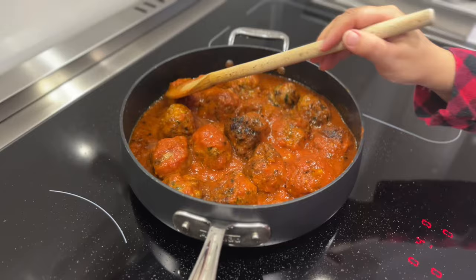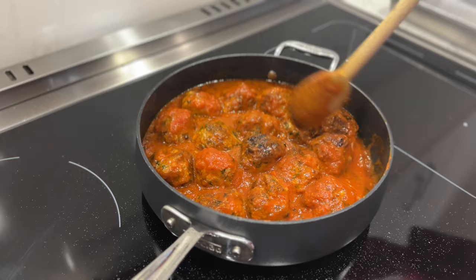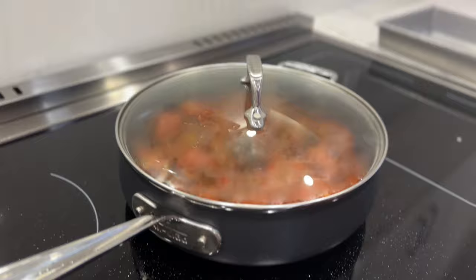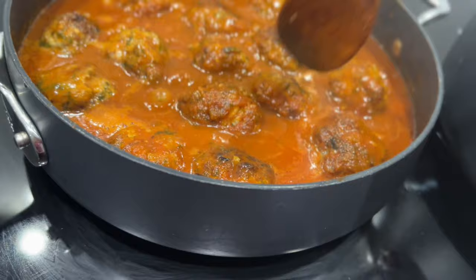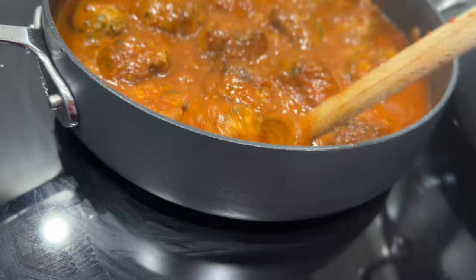Now that I've added the pasta sauce, I've also turned the heat down. I'm going to put a lid on this and let it simmer for about half an hour, and the meatballs should be cooked by then. After about 15 minutes, I'm going to flip the meatballs over so all parts are incorporated and get sauced all over. I'm just going to turn them over and then put the lid back on to cook again for another 15 minutes.